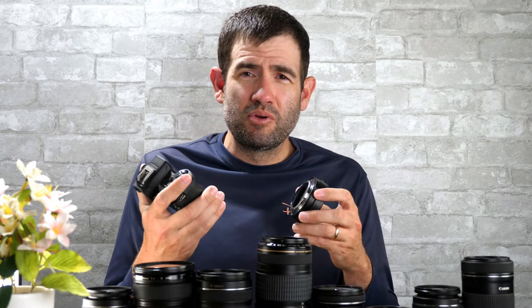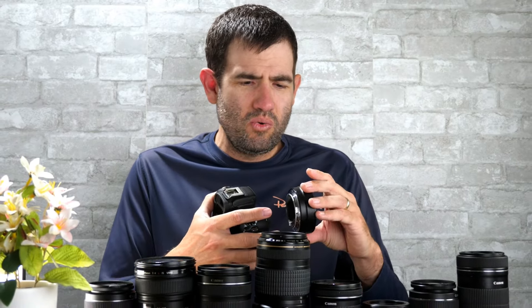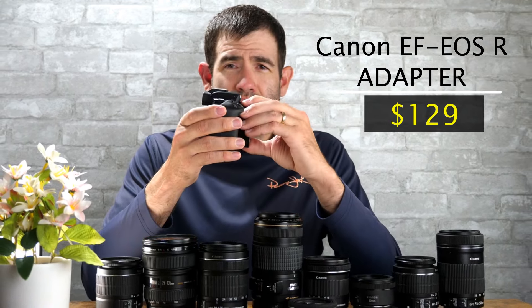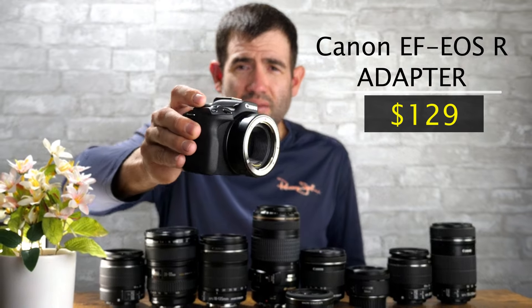Fortunately, at about the time of the release, they introduced the Canon EOS R adapter. This adapter will couple with the body, and you can mount any of your Canon EF or EFS lenses on your body with the EOS R adapter.